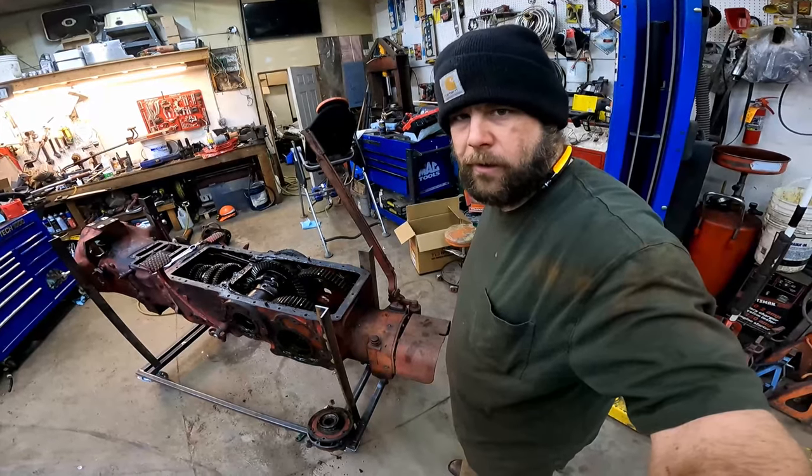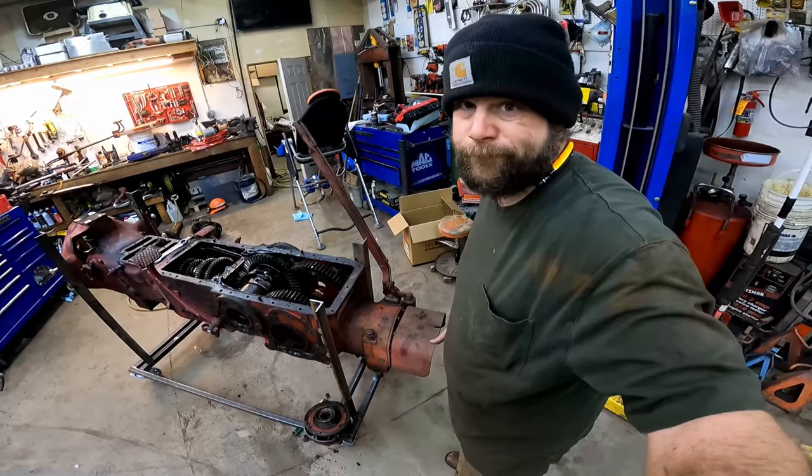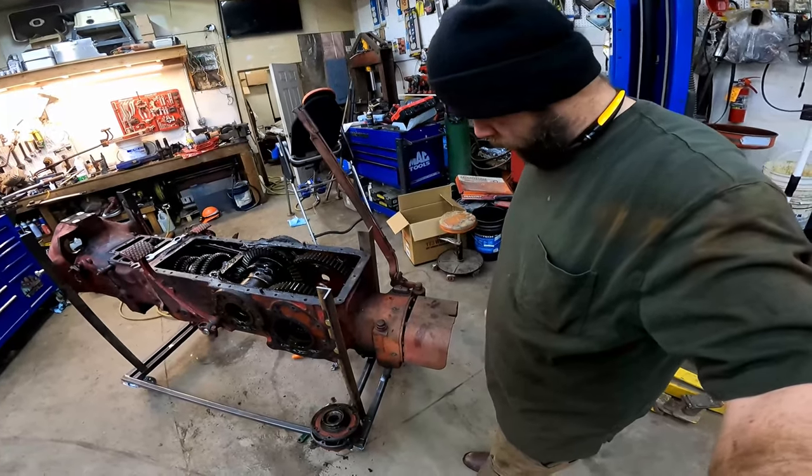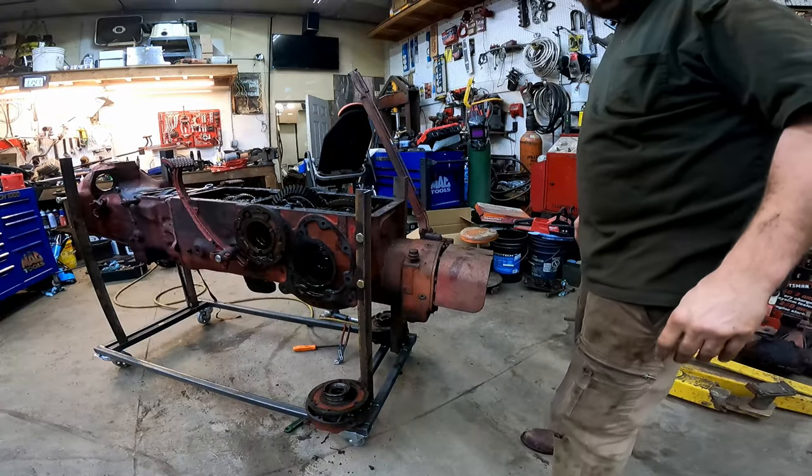I got the rest of that broken off, but the battery on the camera died so I didn't get it on film. But now I'm going to take and remove the PTO to get the bull gears out.